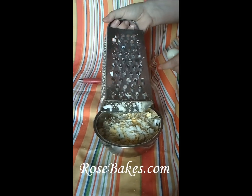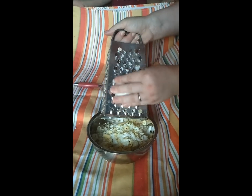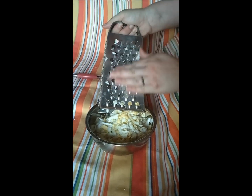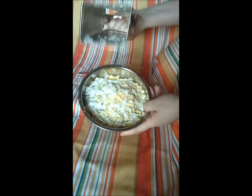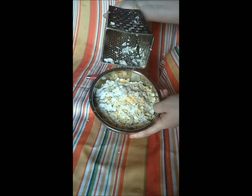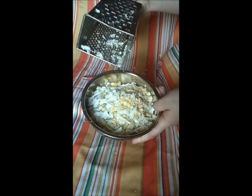Take a whole egg and a box grater, and on the side with the largest holes, just gently slide your egg over it. It takes just like 10 seconds to do a whole egg and chop it up really fine. This is perfect for potato salad, tuna salad, or any other recipe that calls for chopped eggs. It's super fast and it works for me.